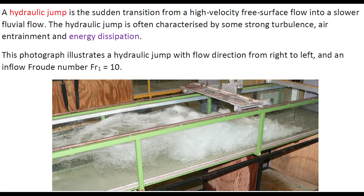A hydraulic jump is a sudden transition from high velocity open channel flow into a slower free surface flow. It is characterized by strong turbulence, entrainment, and energy dissipation. This photograph illustrates a hydraulic jump with flow direction from right to left at an inflow Froude number of 10.